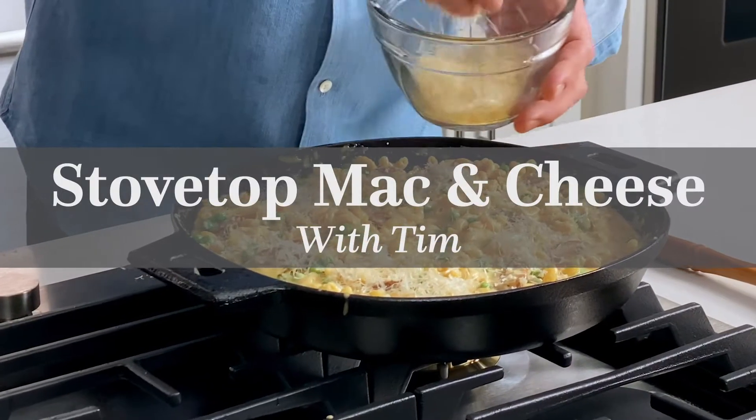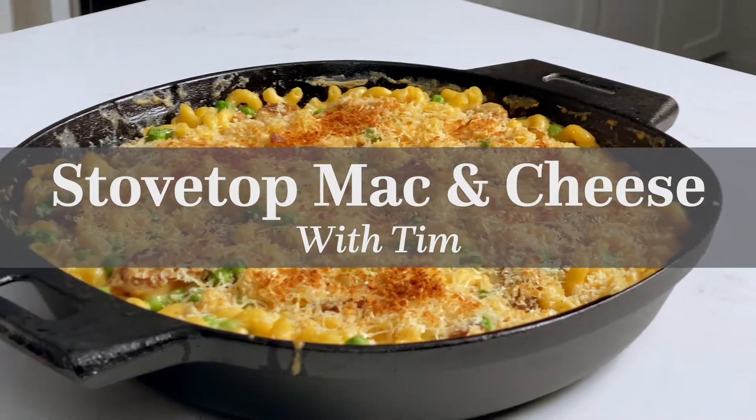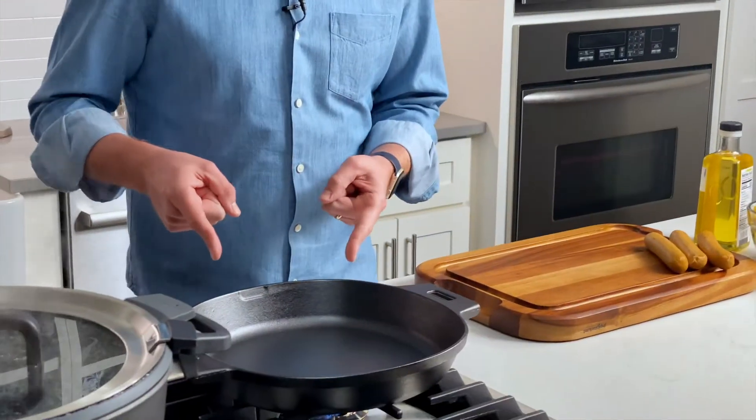We've got a real boil here, which is nice. Hey, Tim here, and we are making stovetop mac and cheese in a cast iron skillet. This dish was inspired by one of my childhood comfort foods — I think everyone's childhood comfort food — boxed mac and cheese with hot dogs and peas. In this recipe, I'm going to show you how to make it a little more grown up, a little more elevated, but still simple and easy enough to make during the week. So let's get started.